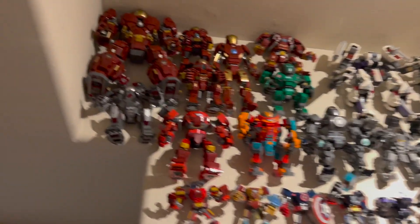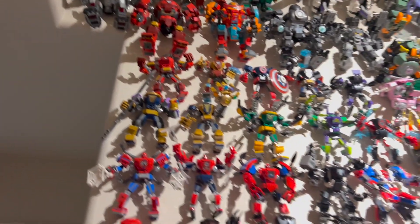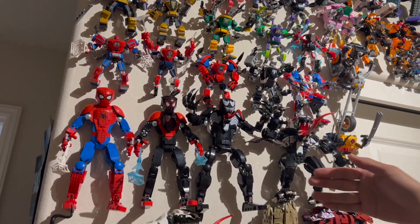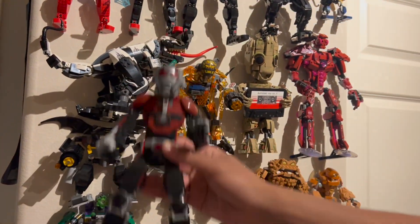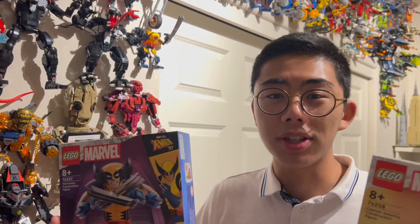The first one we actually got was last year, the Iron Man figure, which was quite an expensive set — kind of a display model. Then we got a lot of cheaper ones like the Spider-Man, Miles Morales, and Venom ones. We've also gotten an Ant-Man figure for the Quantumania movie, which you can see right here as well. But now, this is basically the most modern ones we've gotten so far.